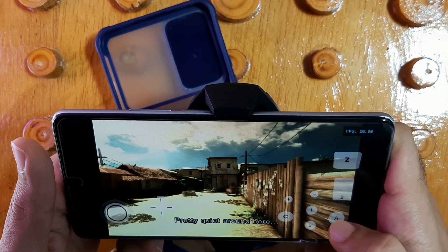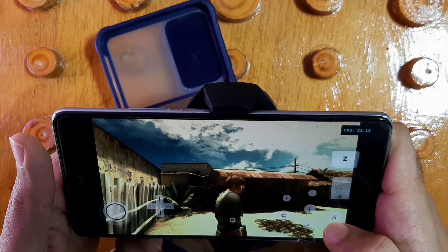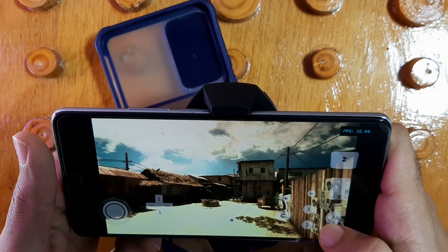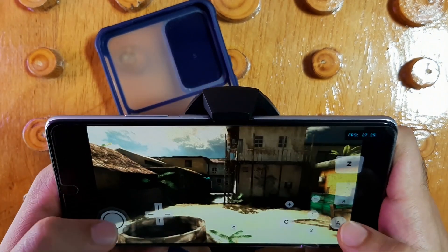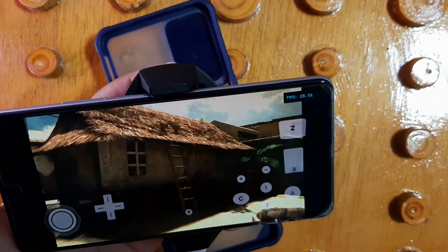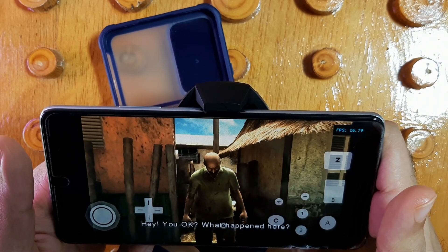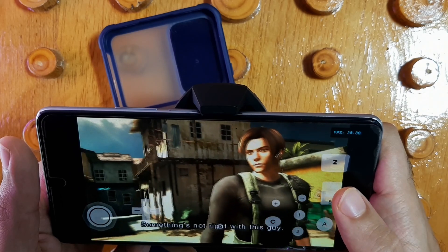In-game dialogue begins: 'Let me quiet around here. Where is everyone? He looks hurt. Hey, you okay? What happened here? Crouser, wait. The hell what? Something's not right with this guy.' This is the opening scene of Resident Evil: The Darkside Chronicles gameplay.